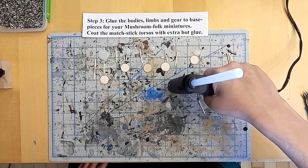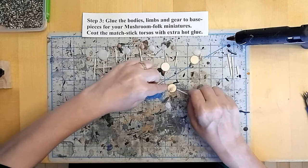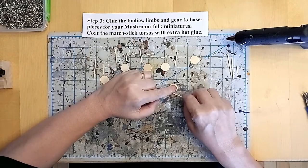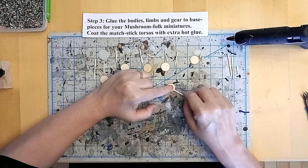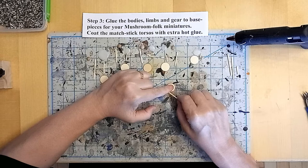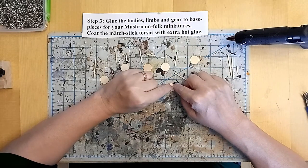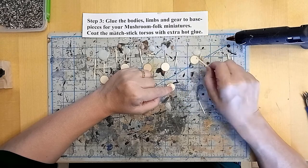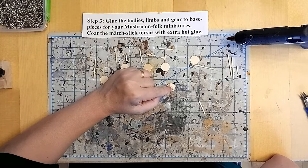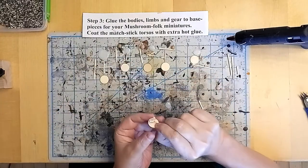Once that's dry I'm going to drizzle some hot glue over the top of the body torso portion and I'm going to just make sure that I hold the limbs in place while that drizzle of hot glue dries. This gives the body a little more naturalistic chaotic effect. The liquid dynamics of the hardening hot glue and the shape of the matchstick leads to just a tiny bit of chaos here which will help me in the future when I paint and wash these portions of the models. And we got a torso and a couple of limbs.